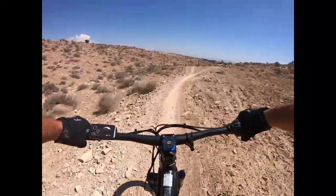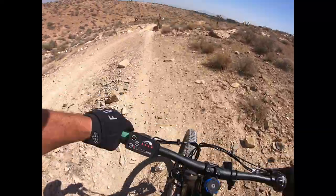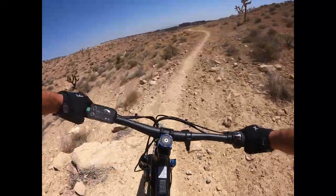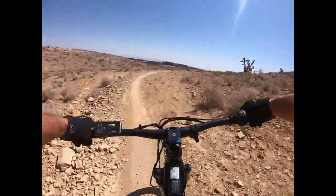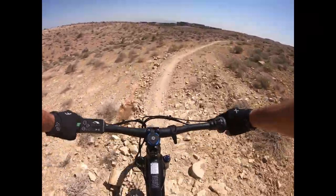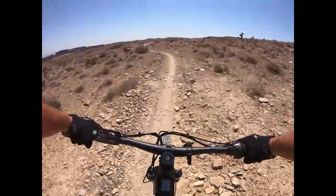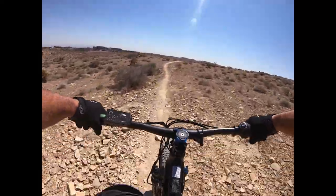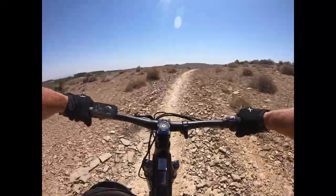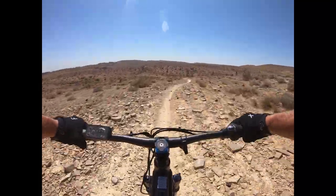Yeah, this bike's prime. This bike is ready to go. I'll ride this bike all day. I want to do three miles on this puppy — now that I did it on the mid drive, I want to do it on this. Man, this gear is sweet. It's just like the mid drive now — you just pedal up it.